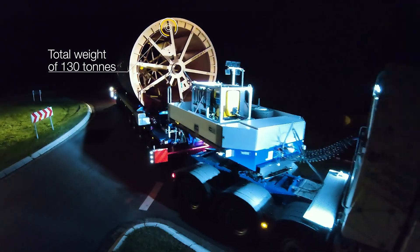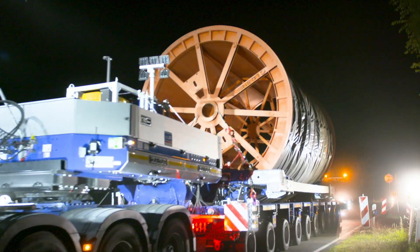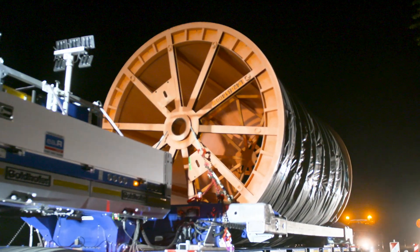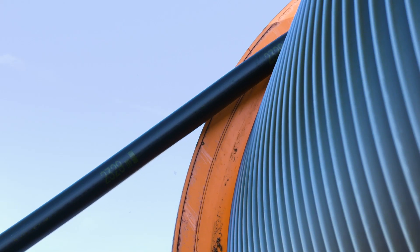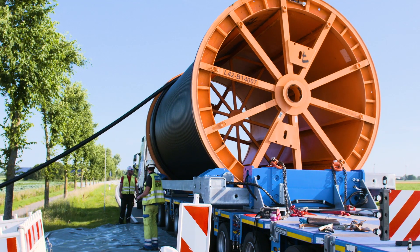The total weight is distributed over the many axles of the heavy transport vehicle. Such transports are limited exclusively to paved roads, and generally take place at night to minimize the impact on traffic.